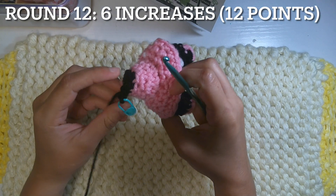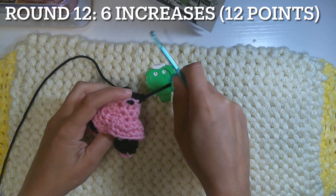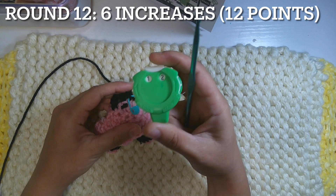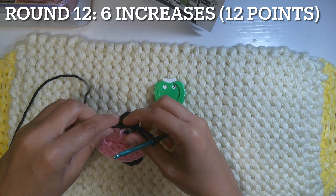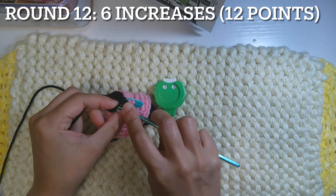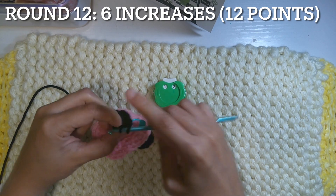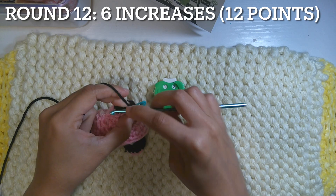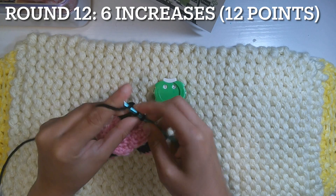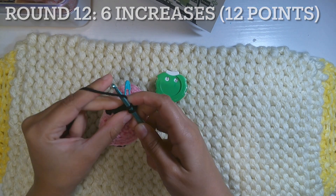Now we will continue working on the body into the head. We will take off the stitch marker and start making the head. For round 12, six increases to have 12 points — two single crochet in the same point, each six of them. We'll repeat five more increases to have 12 points. Round 13: 12 increases to have 24 points — two single crochet in each of the 12 to have 24 points.